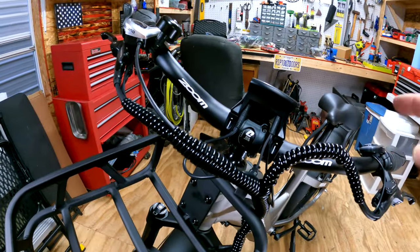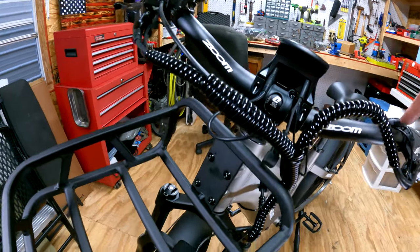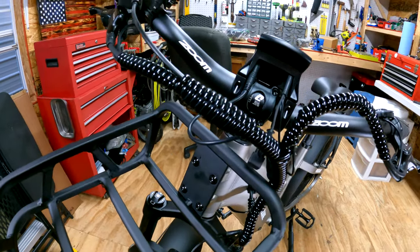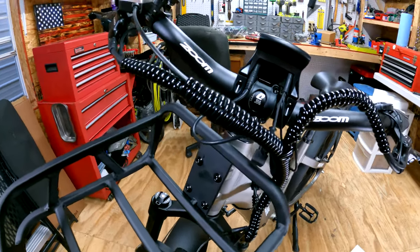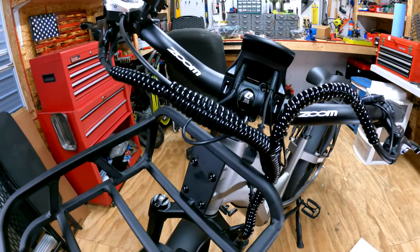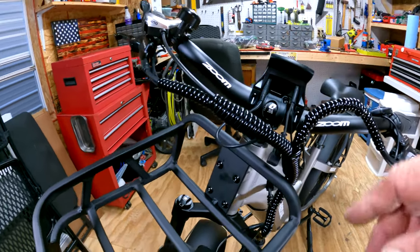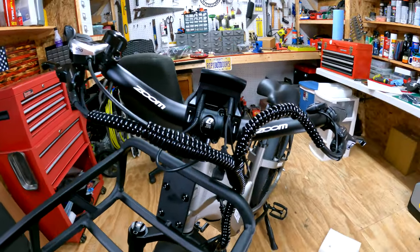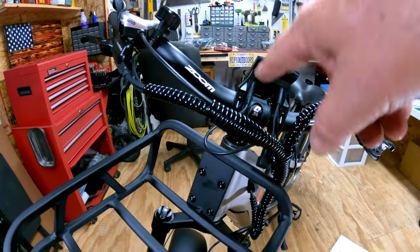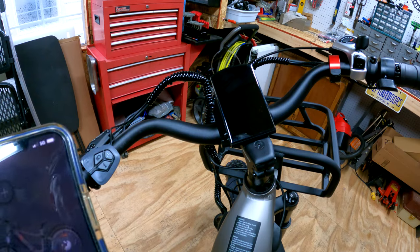Don't do as I do, do as I say. I set this little controller pad aside and went ahead and put the handlebar on. On the Sega, I made sure I plugged this controller pad into the back of the display before putting the handlebar on. I didn't do that on this one and wound up having to take the display off. So y'all might want to take note: before you put the handlebar on, plug the little controller pad wire in.